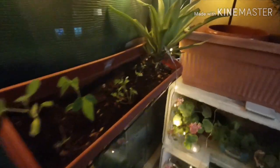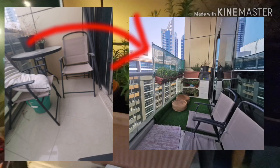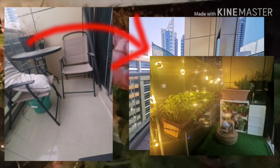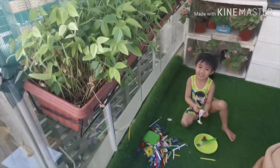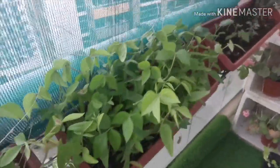Hi guys, welcome back to our channel! Today we're going to teach you how to create your balcony from this to this. My mom bought fake grass and some plants for this project.